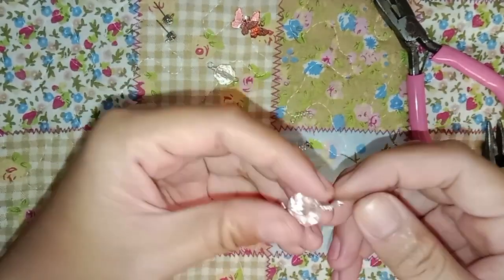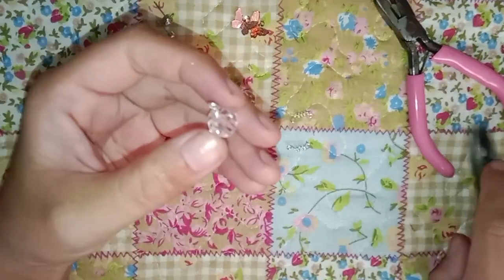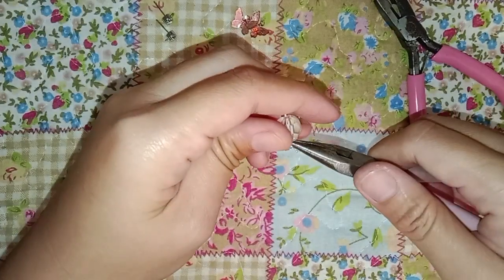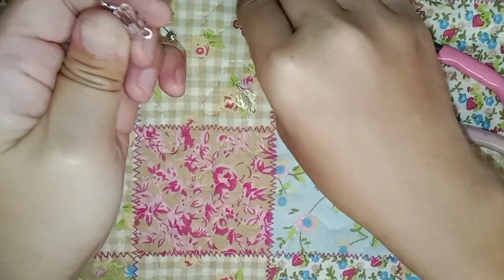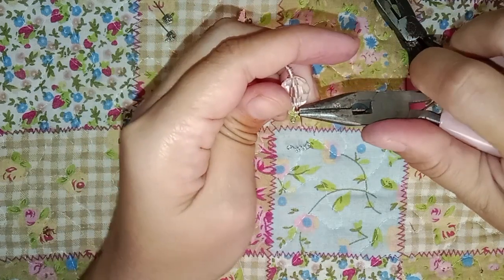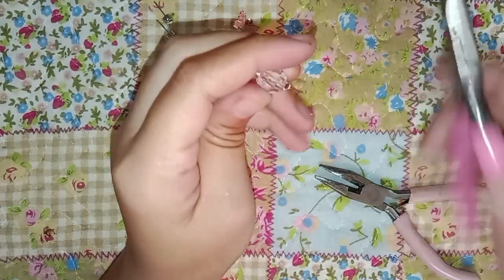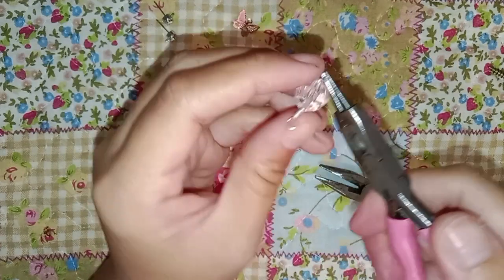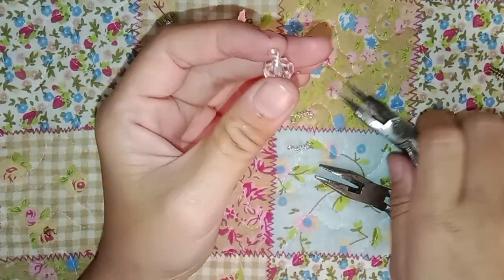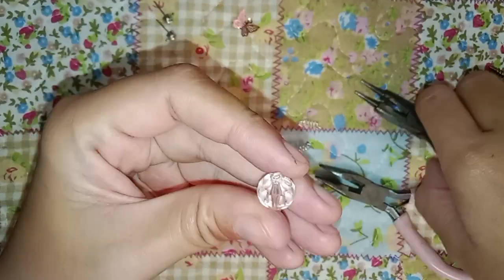Now the beads on an eye pin — I already made 12 of these since this is an earring. Make an opening on the shorter end, get a butterfly charm and put it right in, then close it. It's a bit hard because it's very short, so just use round-nose pliers and remake the loop. One is done — you will get something like this. Let's make the other one as well.